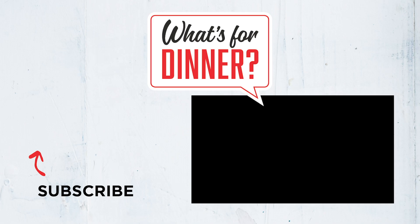For the full recipe, see the description below. For more 5-ingredient dinners, head to our What's for Dinner playlist here.